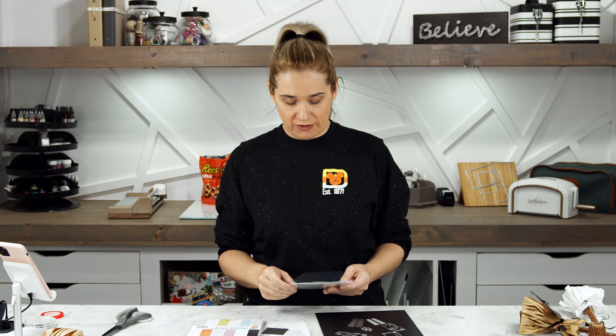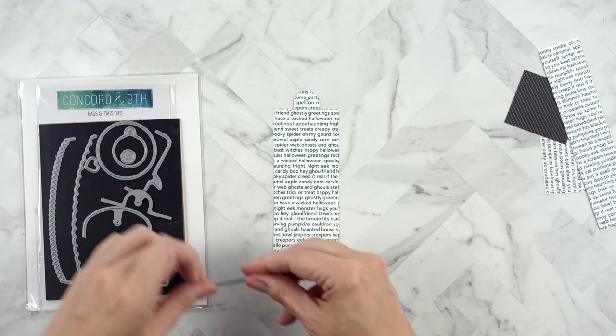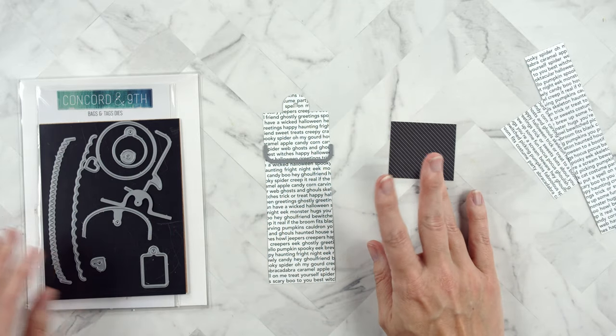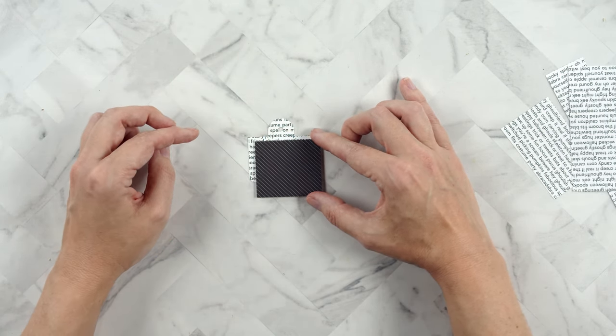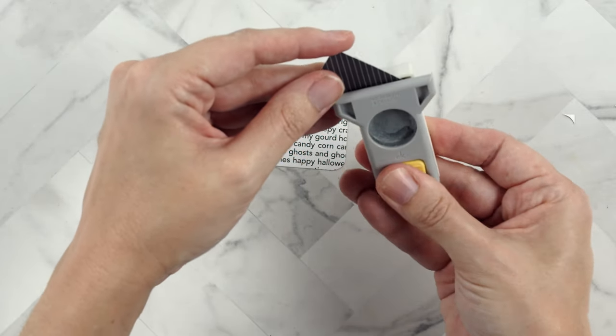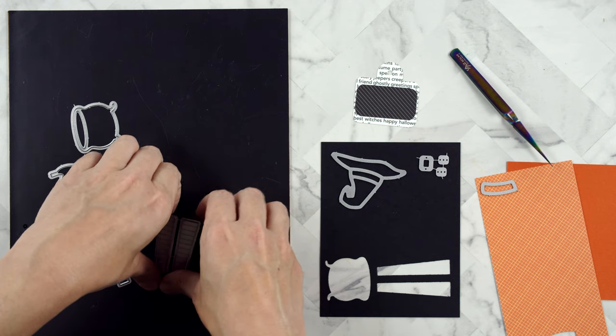Once you have your bag stuffed, you can decorate it with tags. I'm using some My Favorite Things as well as the Bags and Tags dies by Concord and 9th — I'll check if it's still for sale and link everything below. I've cut a black and white text pattern paper from the Creepy Confections paper pad and I'm using those dies to make a small tag. I'm also using a corner rounder to keep with the roundness of the tag.